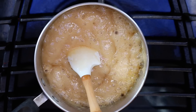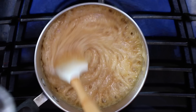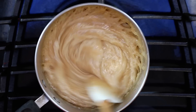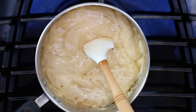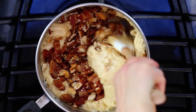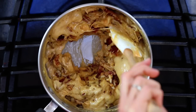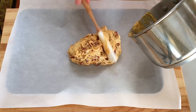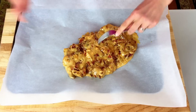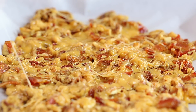That looks perfect. Now quickly stir in one teaspoon of baking soda — you'll see it foam up — then right away stir in your chopped nuts and bacon. Immediately transfer that to your lined baking sheet and start pulling it apart with your forks. Work fast because it cools quickly and you want to get it as thin as possible. Finally, smooth out the top with a spatula.